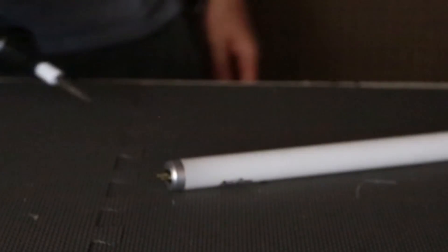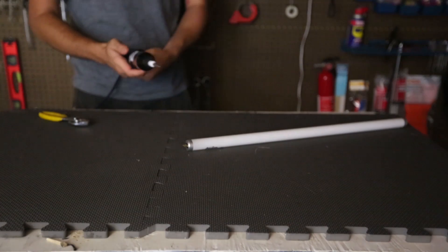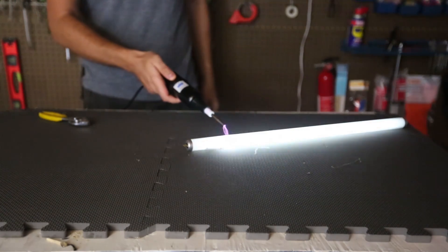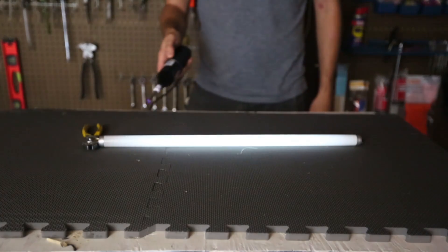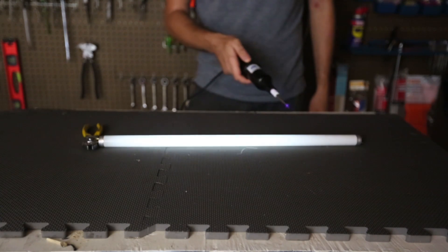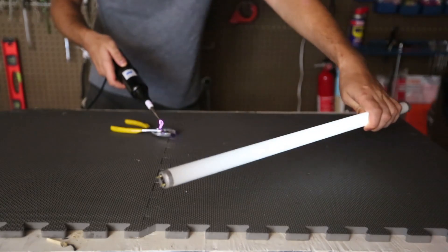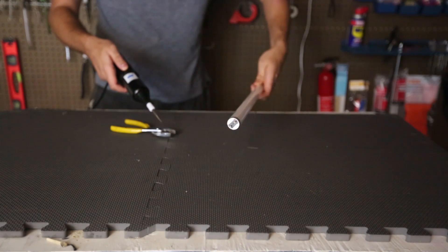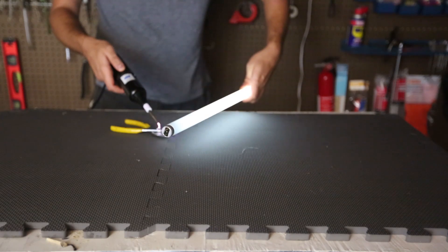Look at that light — pretty crazy, right? Looks awesome. Let's turn up some voltage. Look at this — pretty cool, isn't it? Look, even far away I'm getting electricity into the fluorescent light. Look how bright it gets.